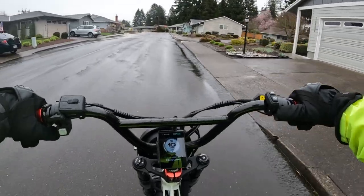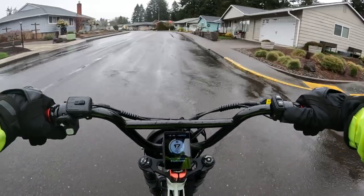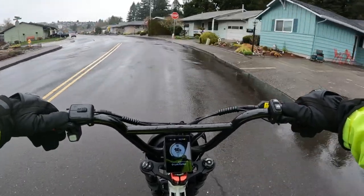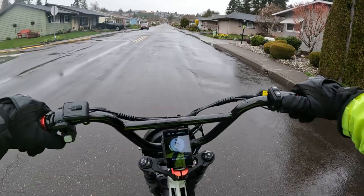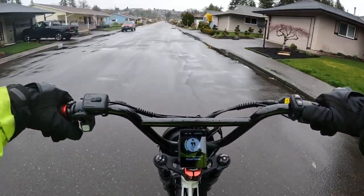Welcome back to the channel. On this video I thought I would take the Lyric Graffiti out, as I've been doing a lot of days, and test ride it with the new fuse in the battery.